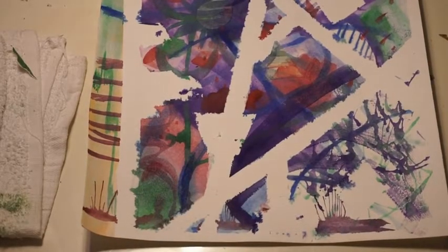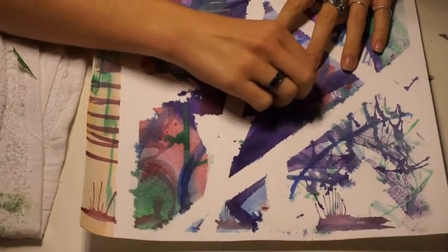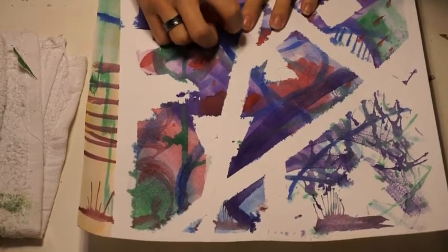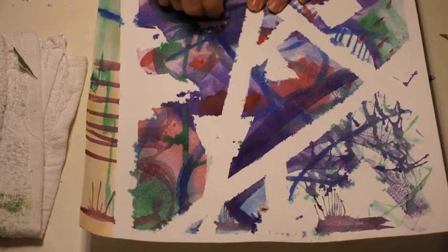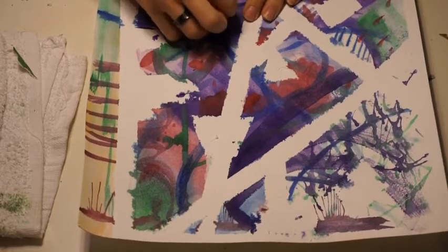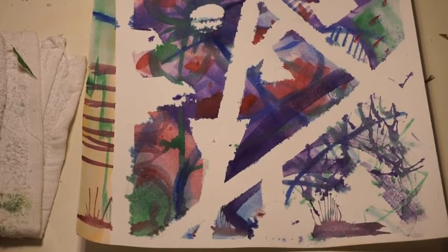If you want, you can go back into your painting and draw on top of it to make it less abstract. Sometimes when we look at our work of art we find nuances where it reminds us of an animal or something we recognize. If you feel like it, you can go back in with a marker or pencil, draw some eyes, or make the shapes come to life and turn them into beings — or you can leave it as a simple abstract work of art.